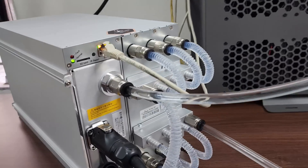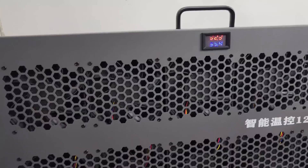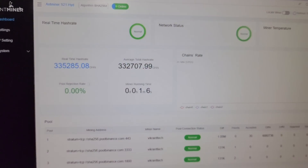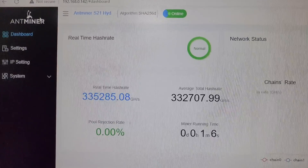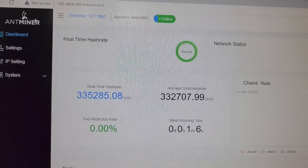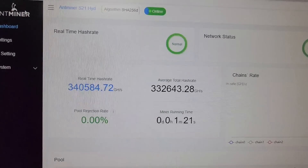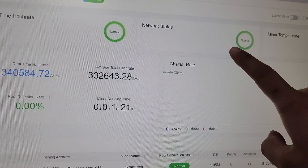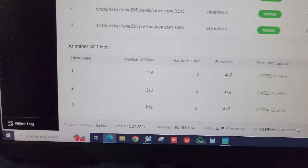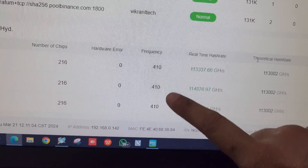The green light is now blinking on the S21 Hydro. You can see the inlet and outlet temperatures on the radiator. The miner has been running for about one minute and six seconds and we are showing 335,285 gigahash. This machine is working above 335 terahash — all real-time hash rate is normal, network status is normal, and miner temperature is normal. All three hash boards are working on 410 frequency.